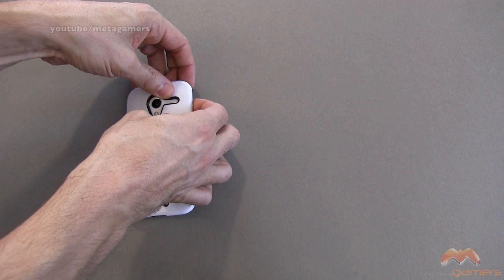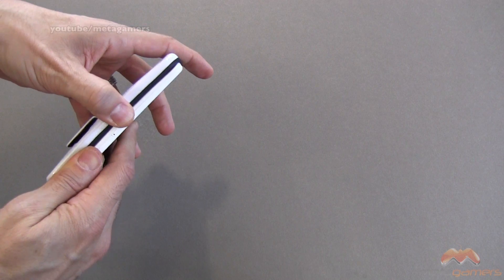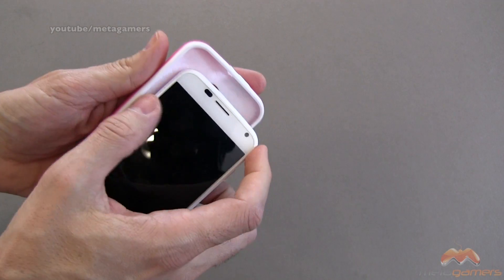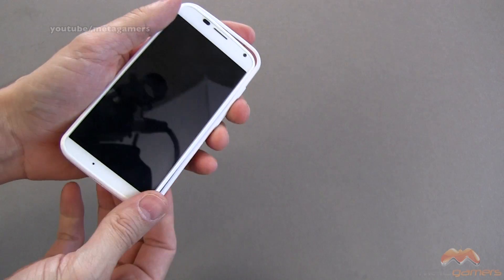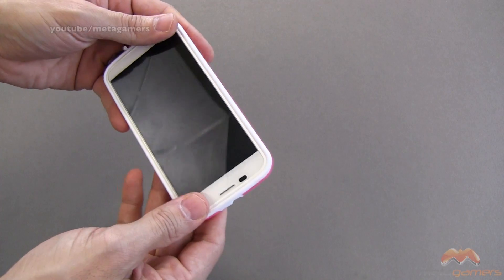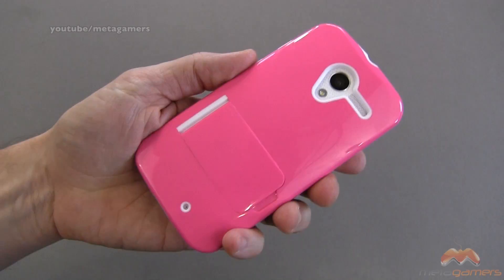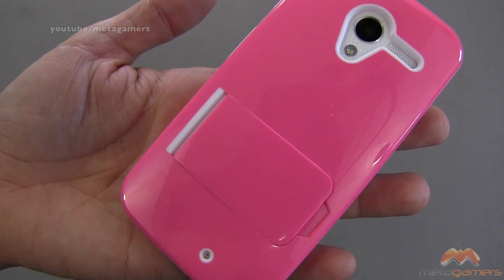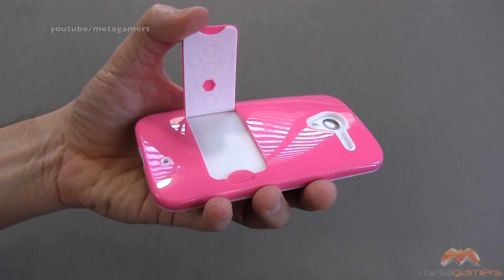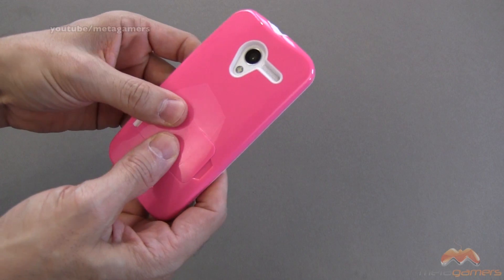It's a pretty nice case. Let me go ahead and pop on the pink one for those of you women out there that might have the Moto X and are looking for a more girly color, if I can say that. I know my wife always says there's a lack of nicer colors out there for the female population, and this one's pretty cool. So there it is — it's pink, and you can see what that's going to look like. And when you pop that open, the white and the pink color combination looks pretty slick.